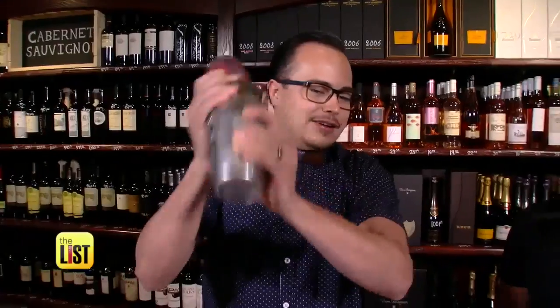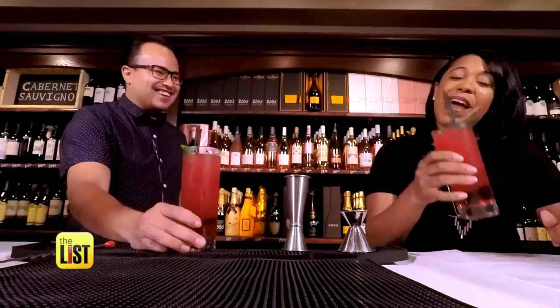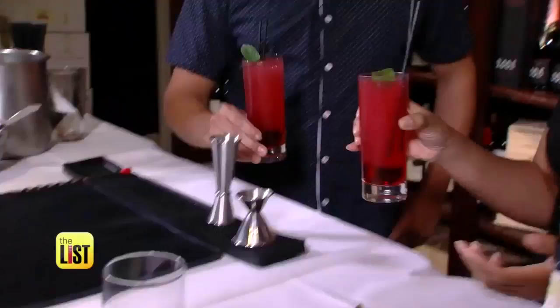Next, let's add a little rosé, then shake it up and voilà. I might have to bring this to my next barbecue. It's tasty, right?